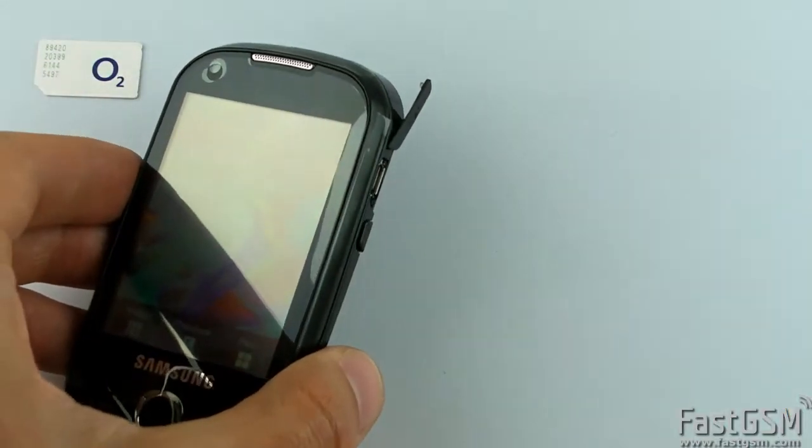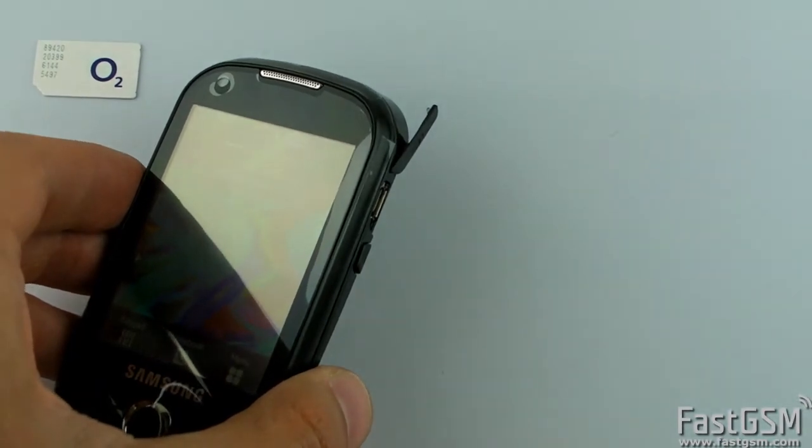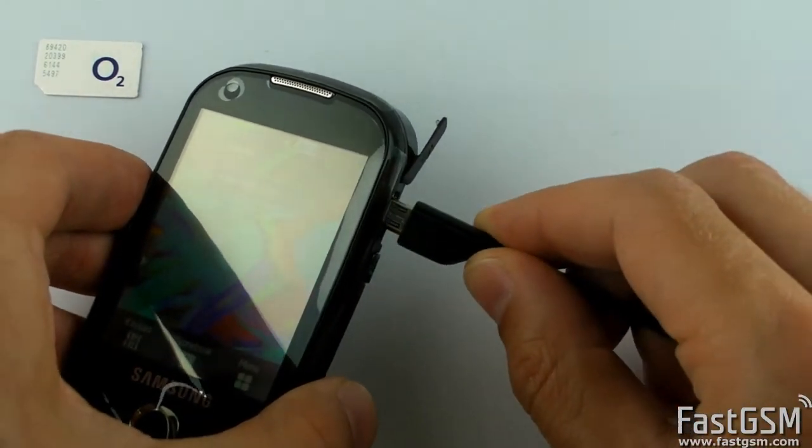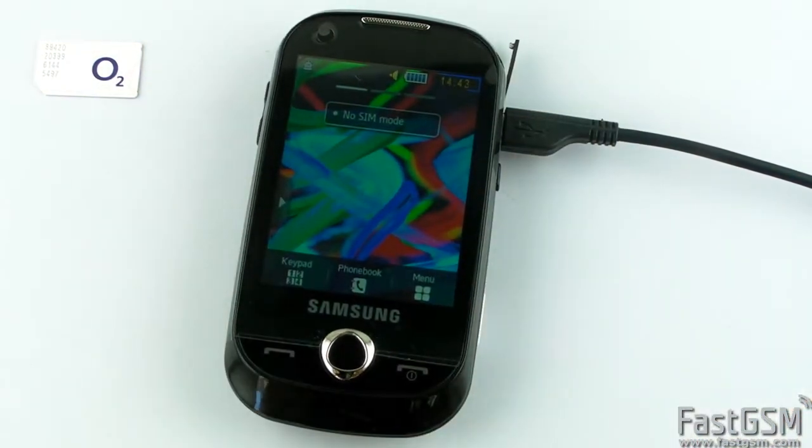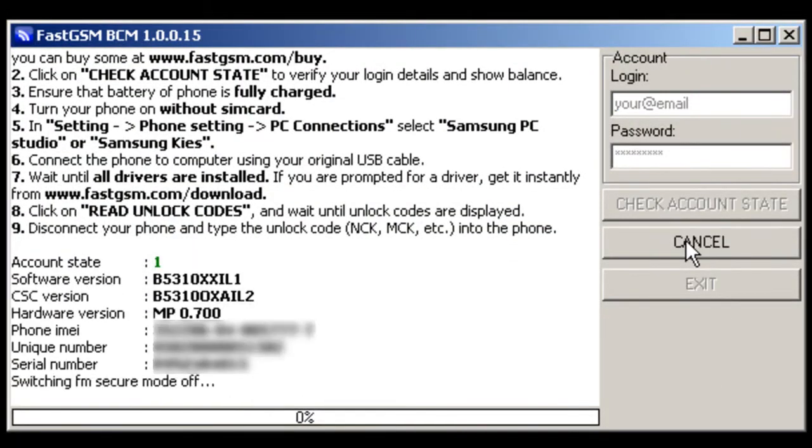Connect the USB cable and start FastGSM BCM software. Fill in your email and password for your FastGSM account and click the Read Unlock Codes button.